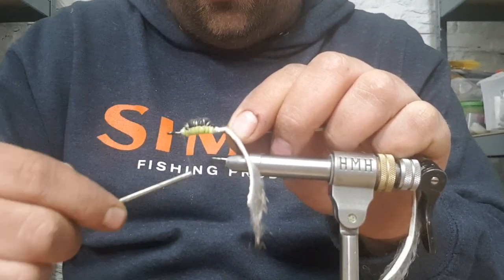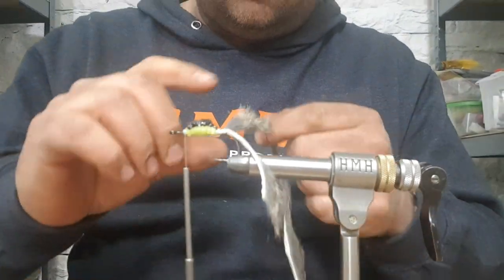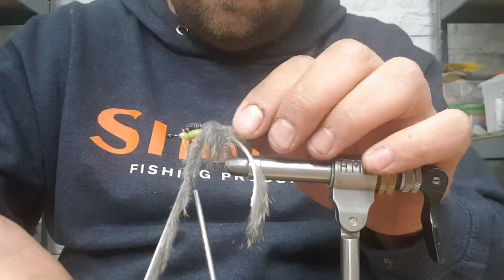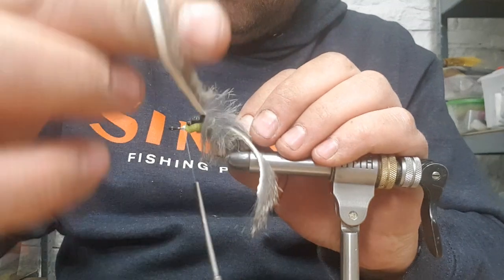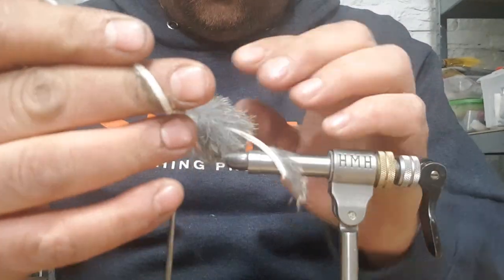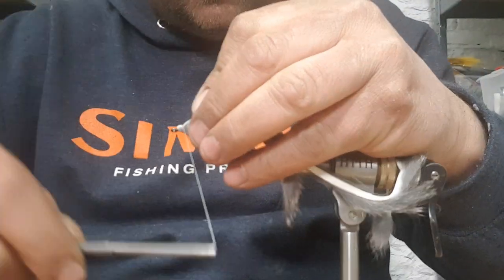Bring your thread right to the front of the foam, put a super glue on, and then you're going to palmer this zonker strip up the hook shank - touch and turns, make sure you don't catch any of the fur. Just stroke it all back as you wind it. Right, just cover the foam and as soon as you drop off the foam, catch it in and tie it off. When I'm catching it in, I do one over, then do a couple of wraps going forward, then fold it all back and tie over everything.